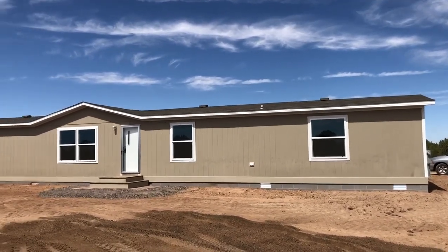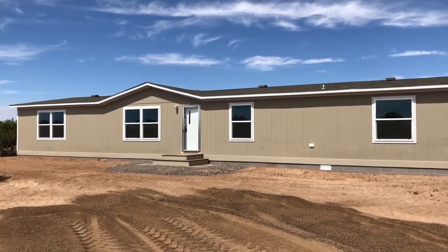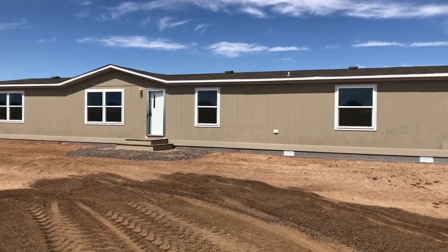Hello, this is Chris Foster with Clayton Homes, Snowflake, Arizona. Doing another quick video of this house — I did one before it was finished, and this will be another one of it finished.